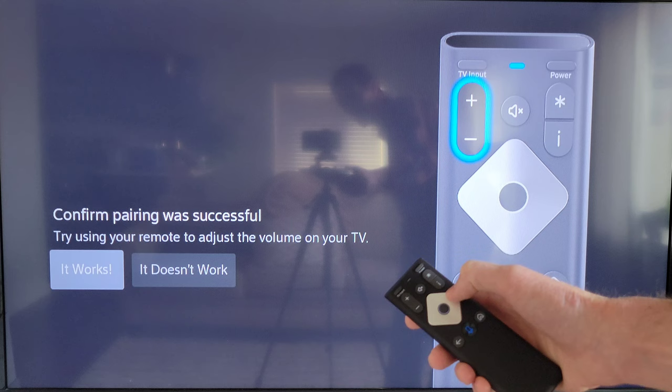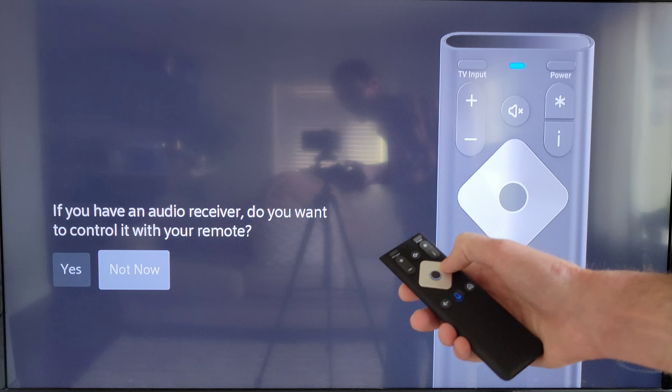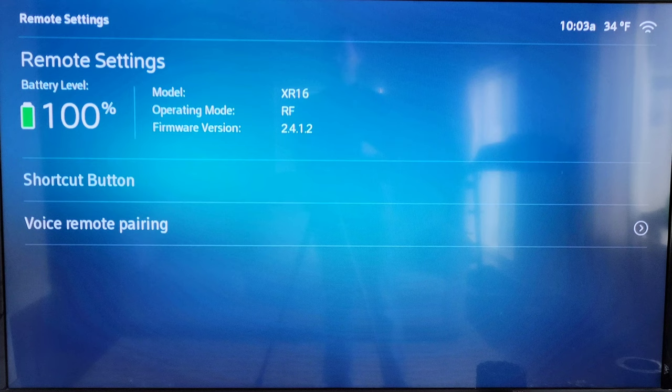Now it asks if you have an audio receiver and want to control it with your remote. I do not, so I'm going to press the right directional arrow to select 'No' and then press the circle button. Now we're back at the Remote Settings menu, and it was as easy as that.